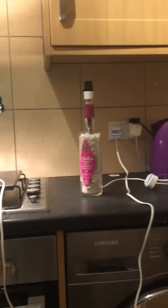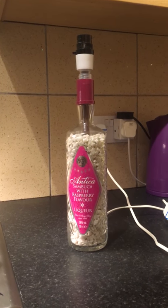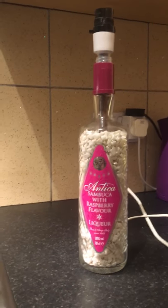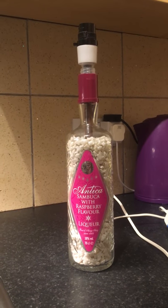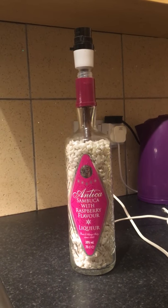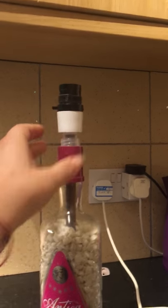I'm working on this Sambuca one. I think a really shocking pink lampshade would go really nicely on it. I filled it with stones because it's a taller bottle — I wanted to make sure it was nice and sturdy when you put a light on it so it doesn't fall over.